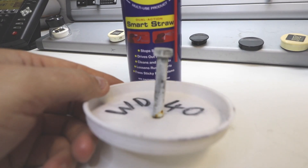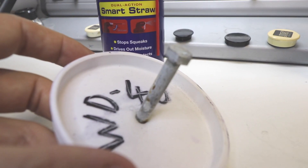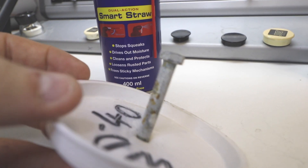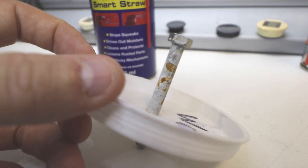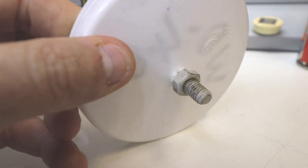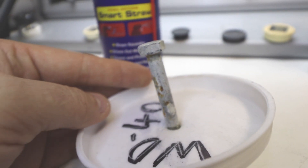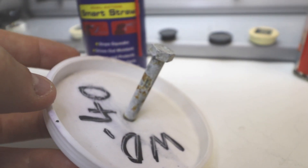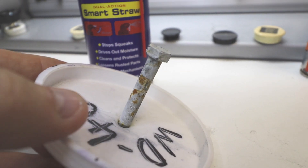Next up we're going to have a look at the WD-40. Even though it's not a dedicated corrosion inhibiting spray, it does do a slightly better job than not using anything at all. It's bad, but it's not as bad as the untreated one. The nut's got quite a lot of discoloration and is starting to fur up quite a bit. Pretty conclusive — just slightly better than not treating it at all, but not the best stuff in the world for this particular job.